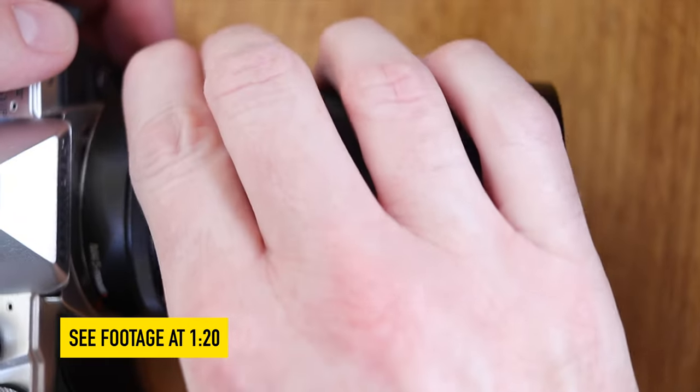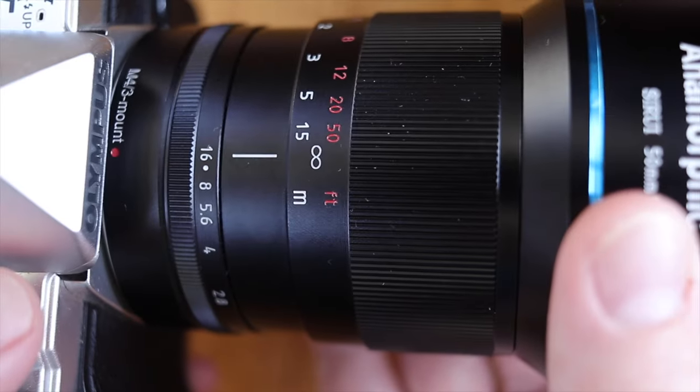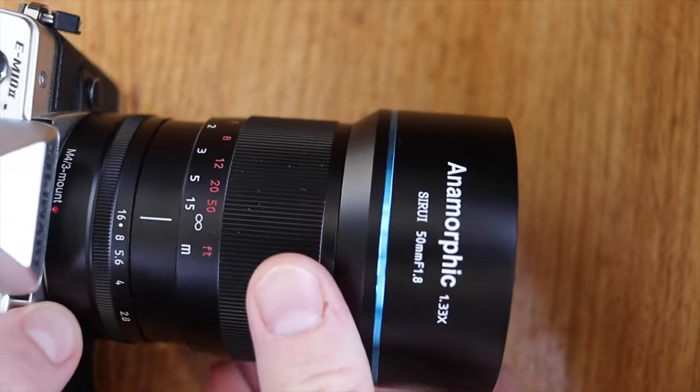The lens is all metal and is solidly built. It comes vacuum packed and you can see that in my unboxing short. It's longer than most Micro Four Thirds lenses and it's really heavy, and I found this made it fiddly to use when mounted to a gimbal.